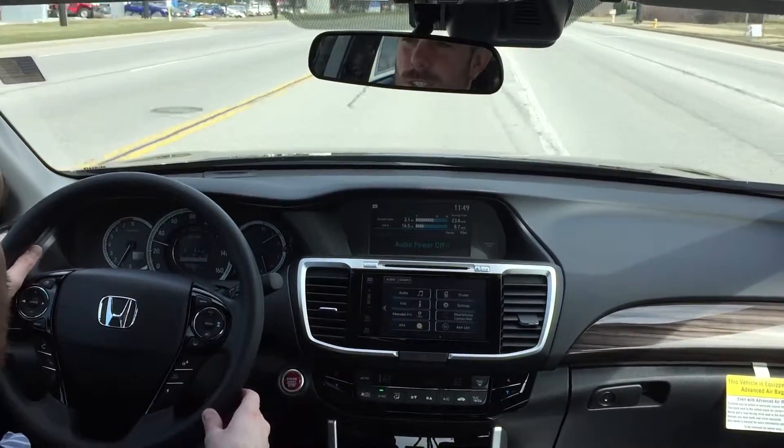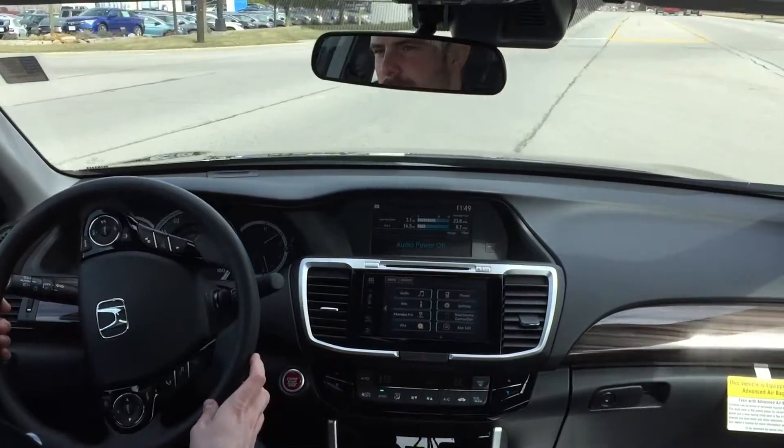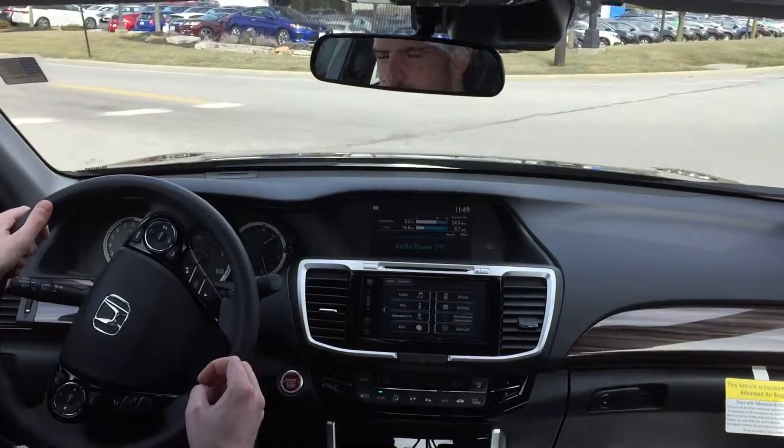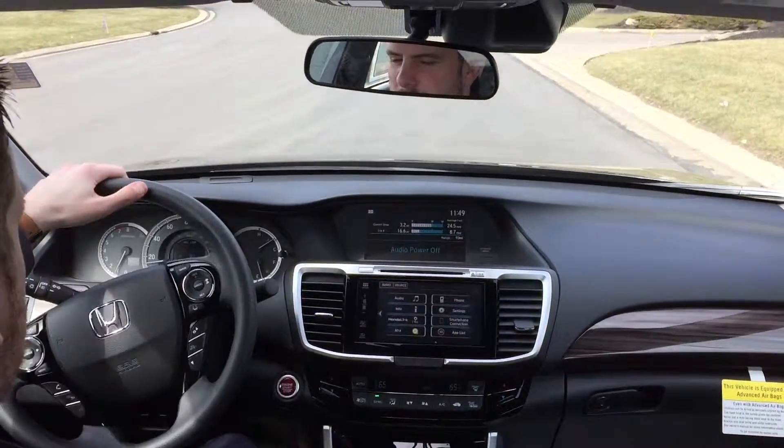If you have any other questions about these systems, please feel free to give me a call. This is Matt Harper at John Hinderer Honda, the number is 740-522-1106. Thanks for watching.